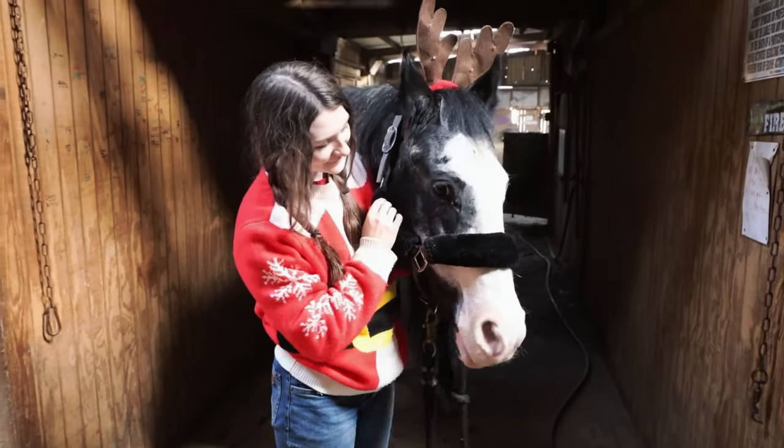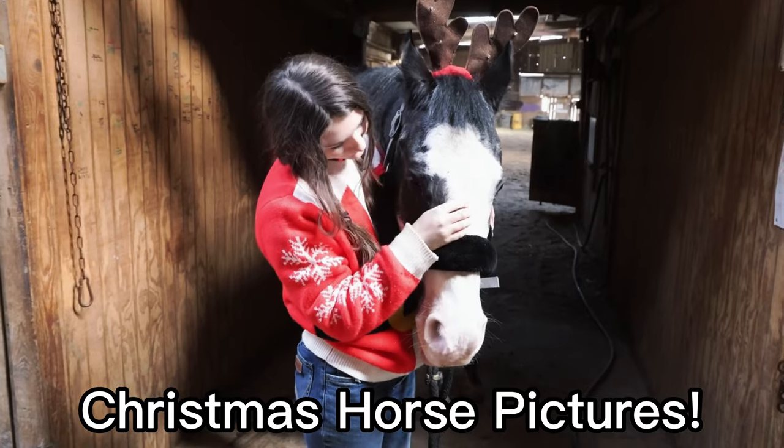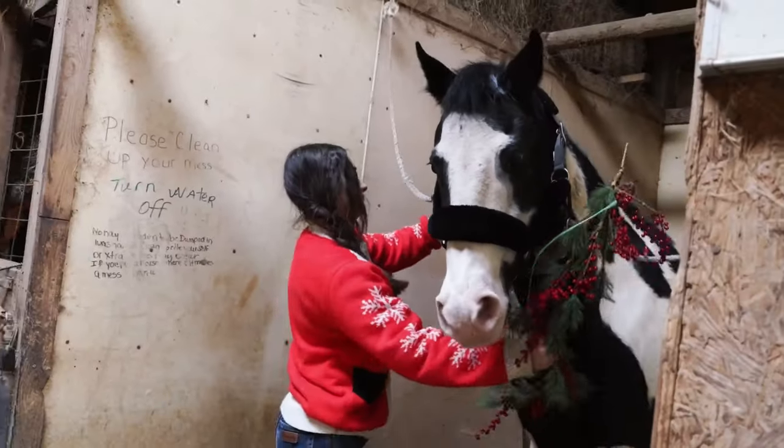Hey guys, today we are going to be taking some super cute Christmas pictures of the horses. As you can see, Zorro has his cute little antlers on in this video.